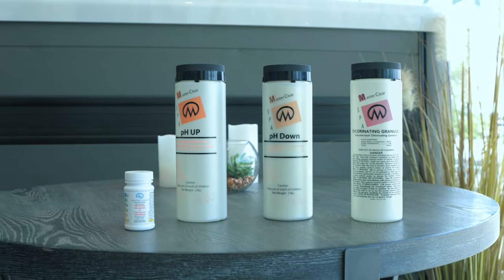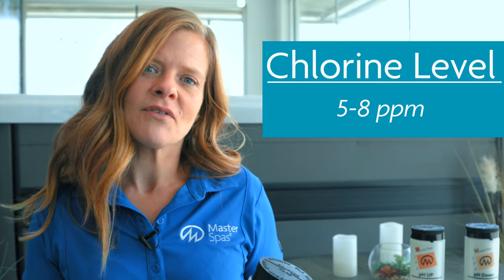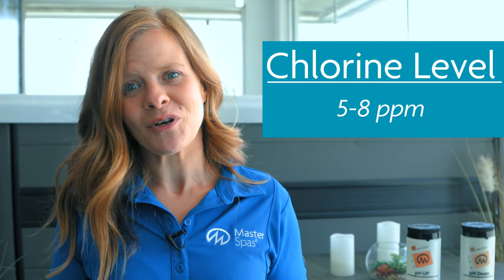For initial startup, the free chlorine level should be higher than what is recommended for daily use to ensure the proper sanitation of your water and components. The recommended level is between 5 and 8 parts per million.